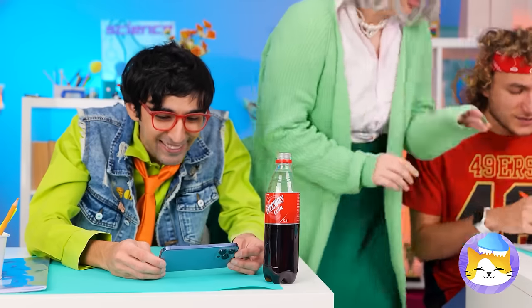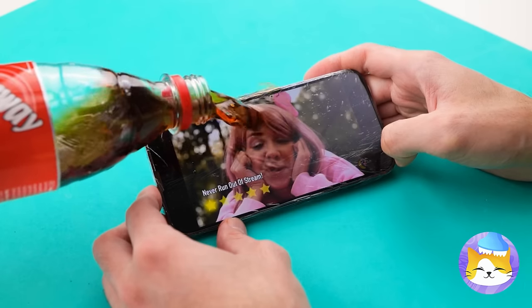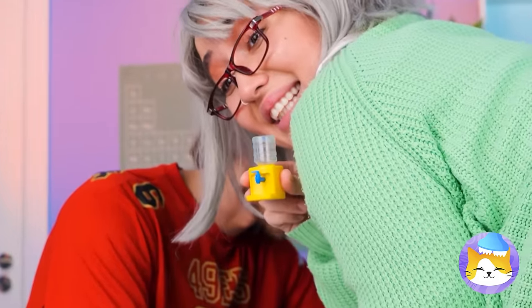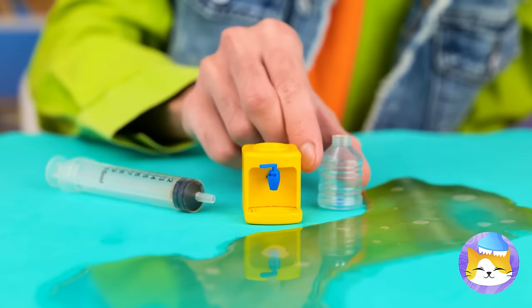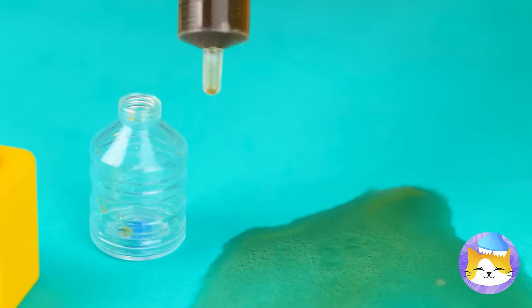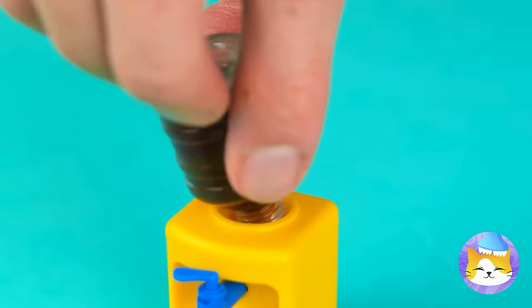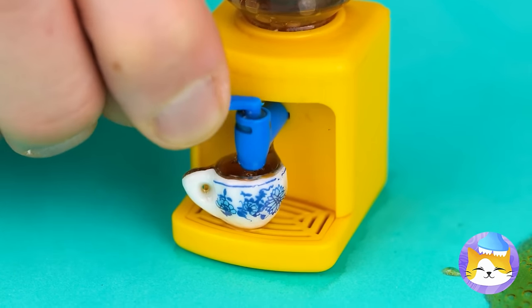Careful where you aim that thing. Not the soda — and on your phone too. Here's something that might help: a micro cooler. Try to collect the soda — there's no use crying over spilled milk, but this is soda we're talking about. Now let's grab a tiny cup and try some. There's enough to go around.